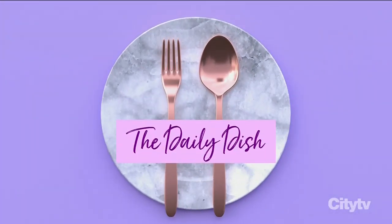We are back. Let's find out what's cooking today. It's time for the Daily Dish. Today we're making miso onion baked salmon.